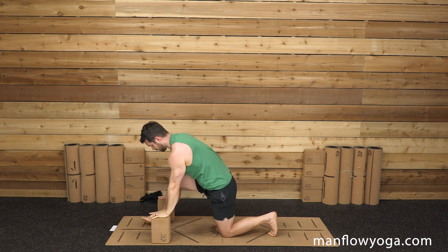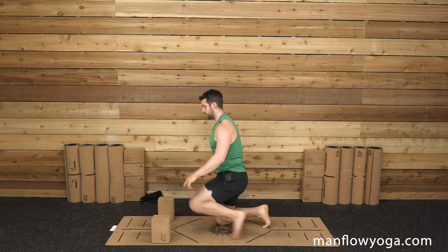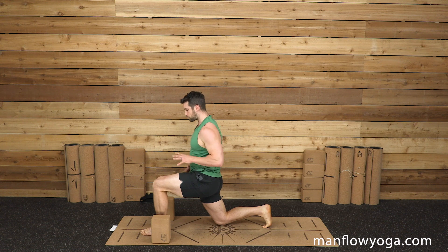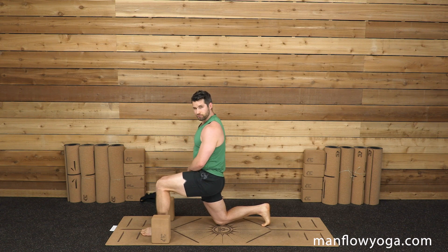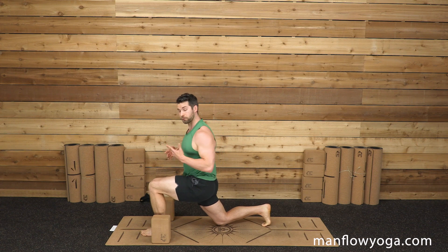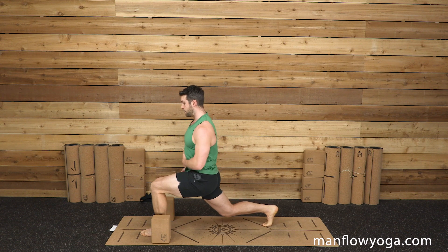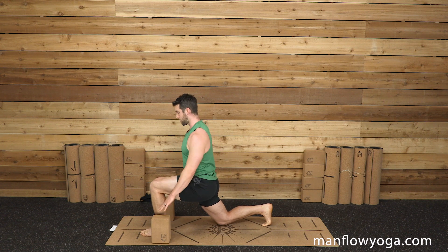We're going to switch sides — nothing fancy to the transition, just going to the other side. Left leg forward now, right leg is back, tuck your toes. I do want you to try not to dump your weight into your right knee, so be active through your legs. You might not be able to hover that right knee off the ground yet — that takes some time. Work on building strength in your left leg, shifting your weight to that left hip.